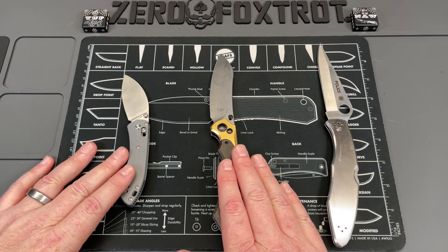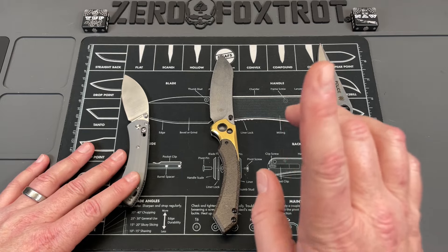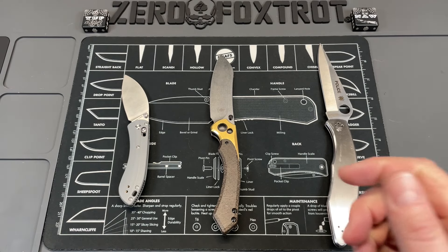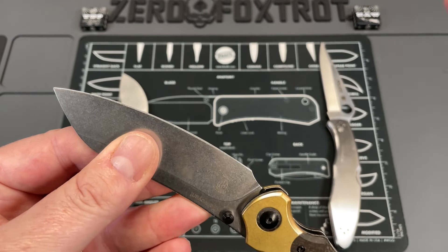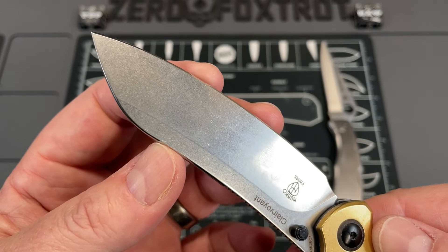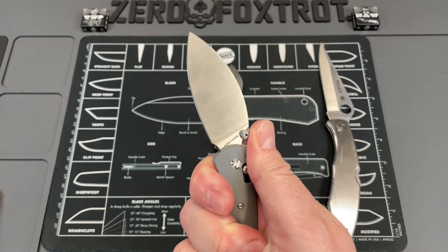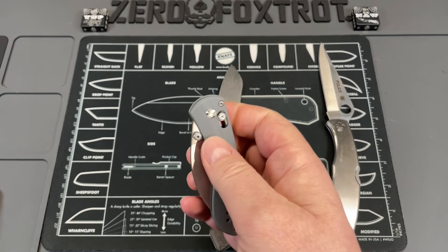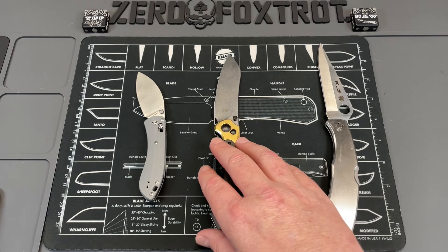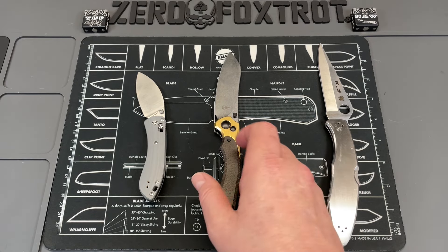The problem I have with a lot of the super steels — yes, like Maximet and Rex 121, they absolutely will hold an edge almost forever as long as you're sharpening them properly, typically with diamonds. But you're not being aggressive with the edge because they can be very, very brittle — they have a ton of tungsten in them. But the problem is you don't really give up a lot with these standard steels because with super steels, when it comes time to sharpen them, you are really going to have to pack a lunch if you let it get dull. I can strop 14C28N up on pretty much anything.